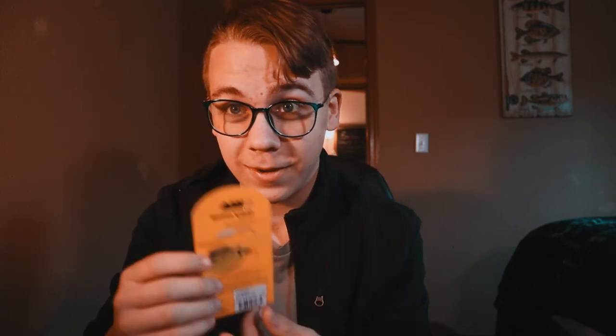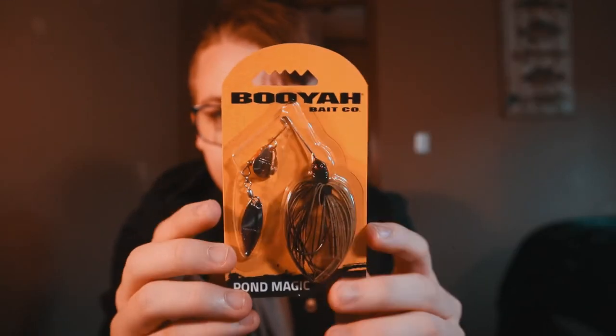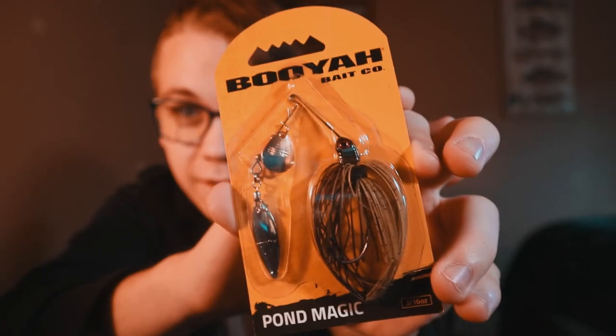Last but not least, and not to be underestimated — the spinner bait. Specifically, the Booyah Pond Magic 3/16 ounce, and more specifically in this exact color. Charlie caught his personal best pike on this just last year on a trip to the Dells. You'll be getting all of this if you enter the giveaway: a handful of tackle, a sticker, and a hat.